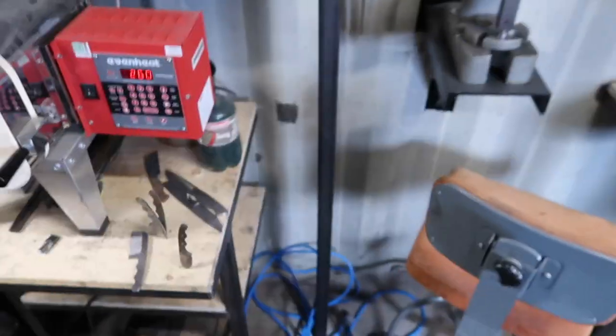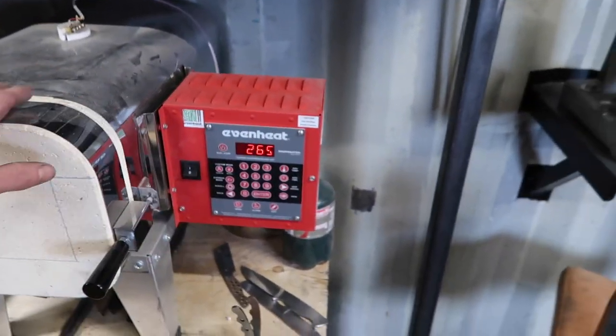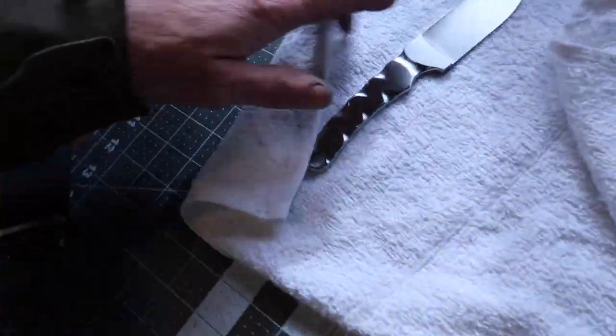Alright, so I've got the oven heating up — I'm going to get ready to heat treat this blade and then jump on to a couple other outstanding knife projects.